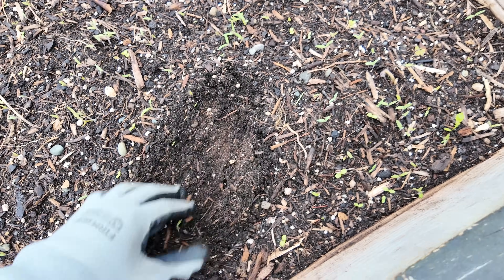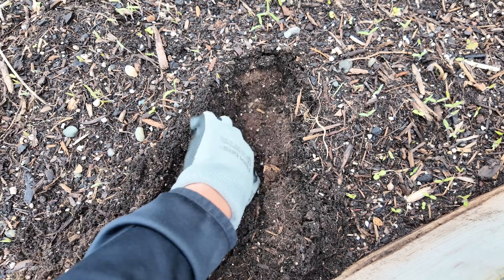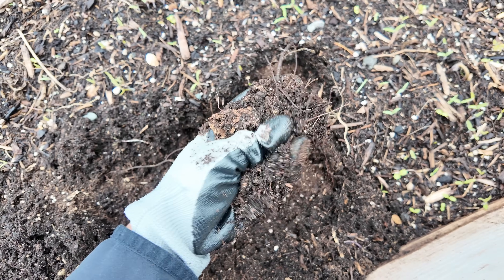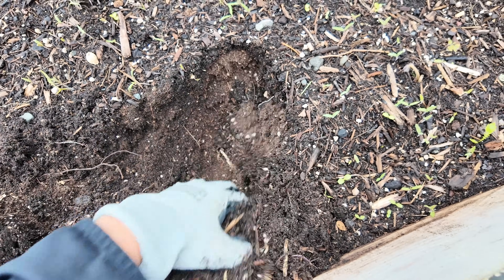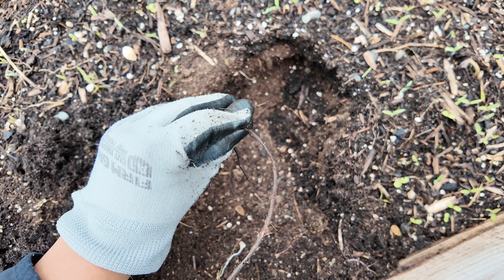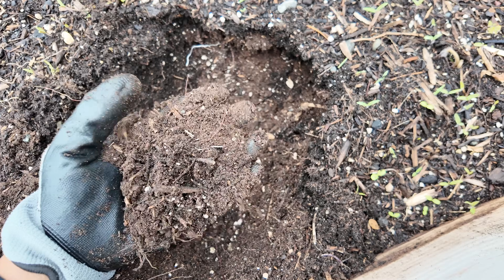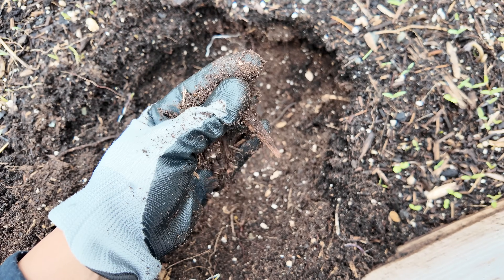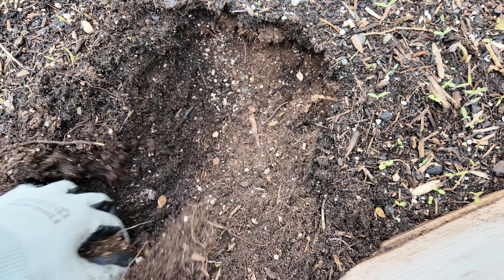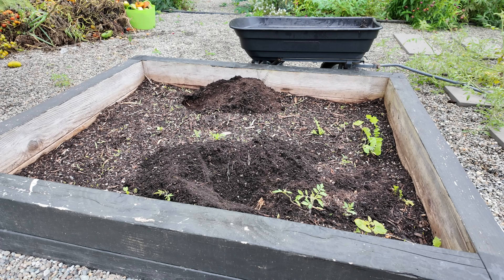This compost is my favorite way because it breaks down really, really fine. Even the really big garden debris breaks down nicely — the sunflower stalks take a little bit longer, but it all breaks down very nicely. The first thing I like to do is remove half of the soil, shoveling it into this wagon, and that is what I'm going to use to top off another bed that I have.